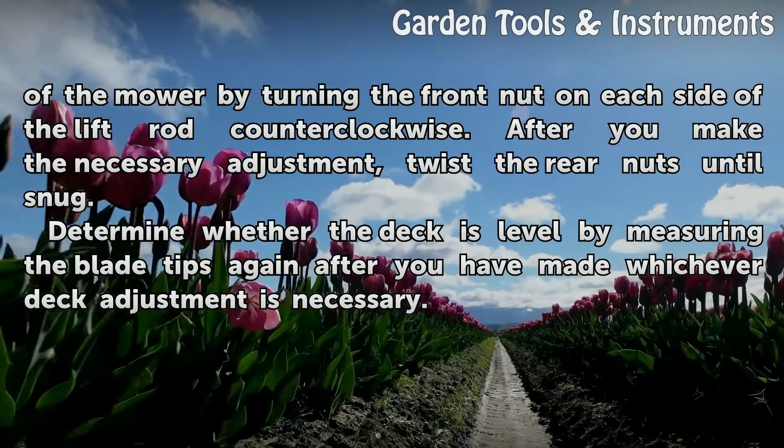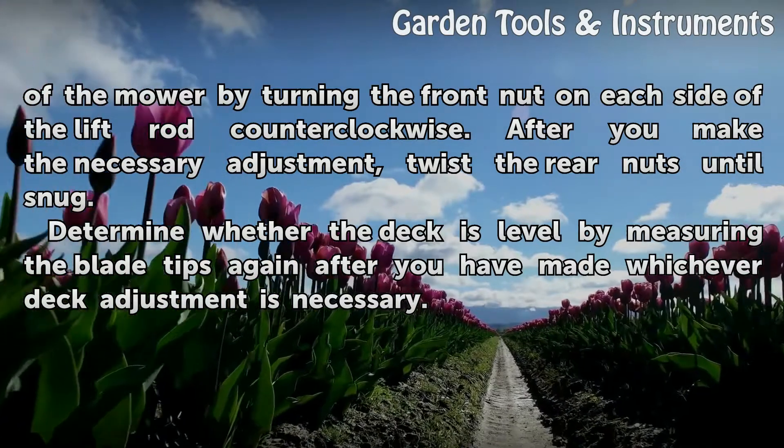Determine whether the deck is level by measuring the blade tips again after you have made whichever deck adjustment is necessary.